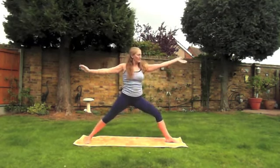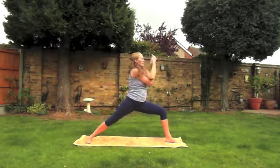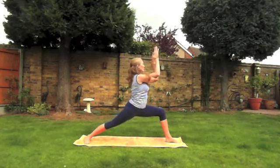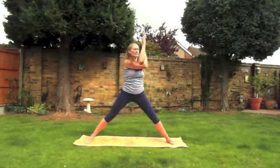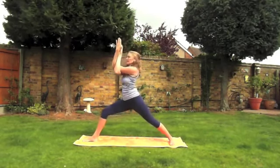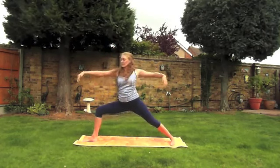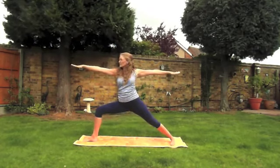Inhale come into the center and exhale wrap the arms into eagle arms, and try to square your hips to the short side of the mat if you can. Take a breath in, and as you exhale gently twist all the way to the other side. Pause here for a moment, then inhale and come back into warrior two.